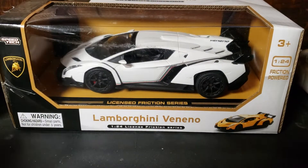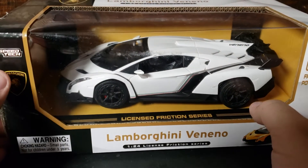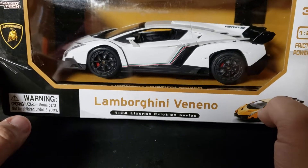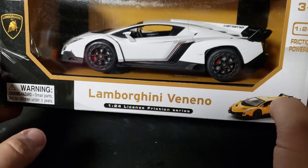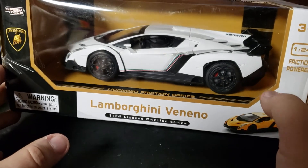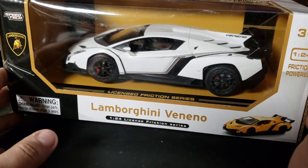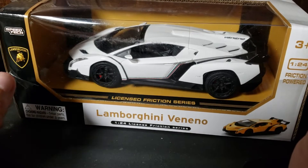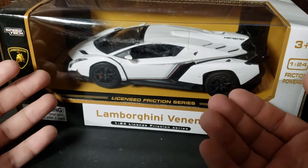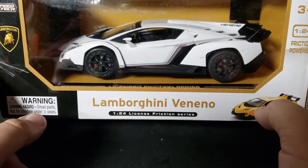We're going to be unboxing another weird, kind of obscure diecast. I've never actually seen this before. This is by Speed Tech, I'm assuming. I found this in the mall for $10 in this weird store that sells a bunch of weird Chinese knockoff kind of weird toys, some stuff kind of unlicensed. They had Transformers knockoffs called Demorphers, so this was thrown in there with a bunch. There was also a Hummer, but it looked terrible. So I ultimately went with the Veneno.